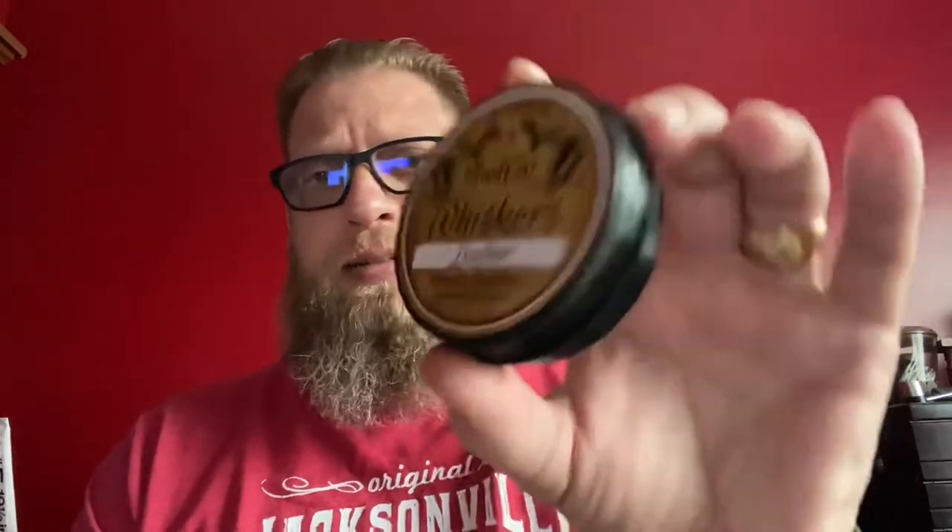This is a leather scent, and what I get from it is it kind of reminds me of going to an old used bookstore. You find those leather-bound books, you pick them up to look at them, and you can smell the aged leather on the book. I think it is a fantastic scent.